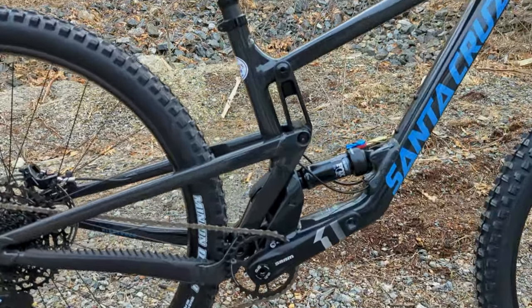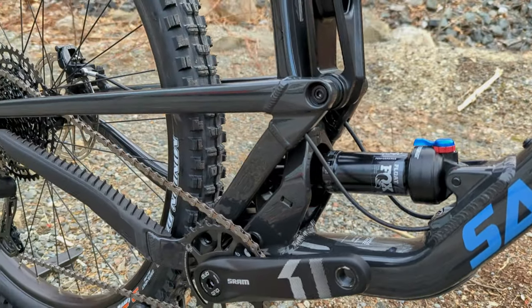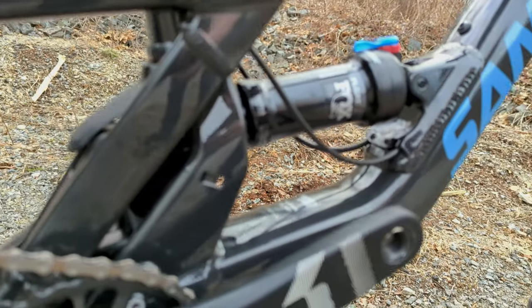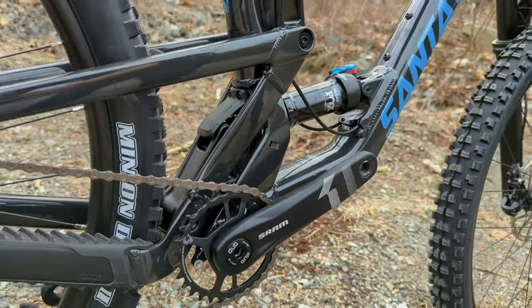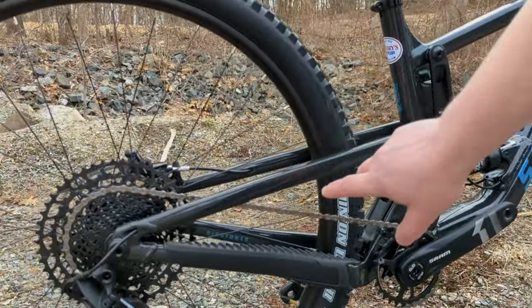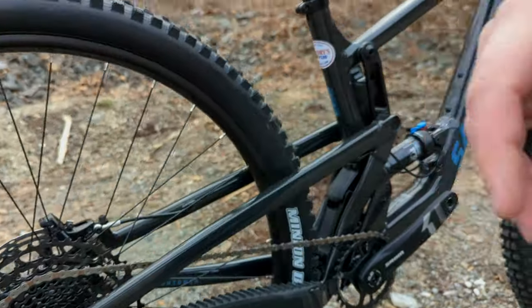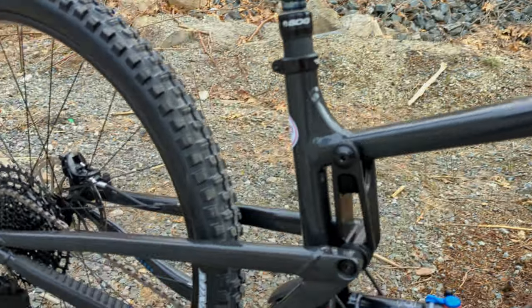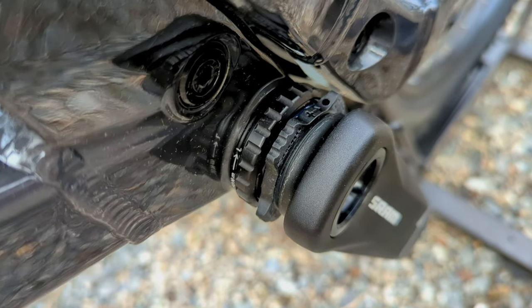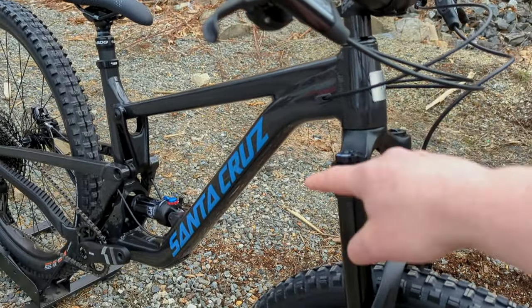This suspension design runs a standard metric shock, which is always nice to see — you can upgrade it as you want. This one happens to have the Fox Float DPS rear shock. Going to the back, you'll see it's a solid triangle in the rear end, welded together in aluminum, running a boost thru-axle with post-mount brakes. Up front we have a 31.6mm seatpost diameter and threaded bottom bracket.